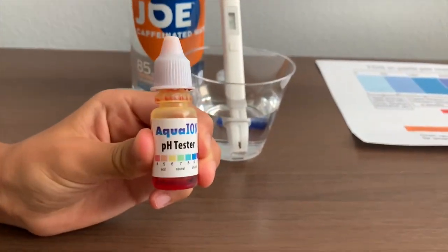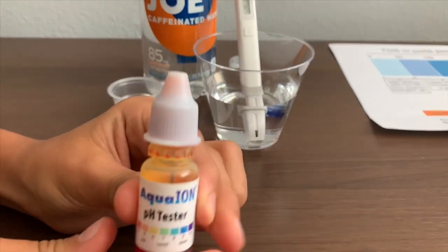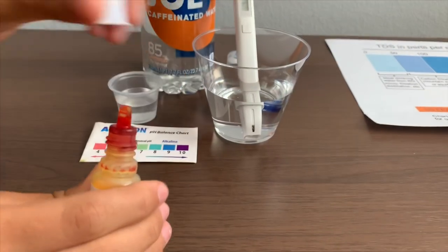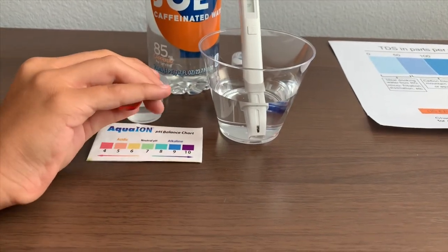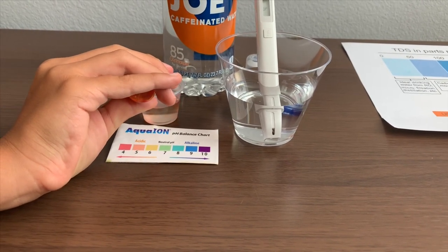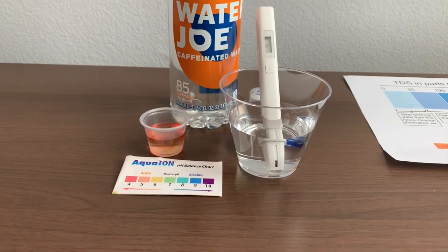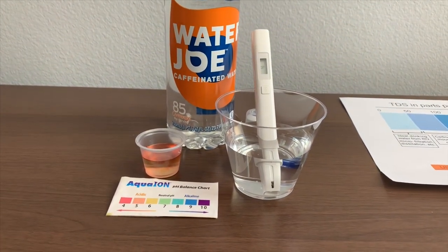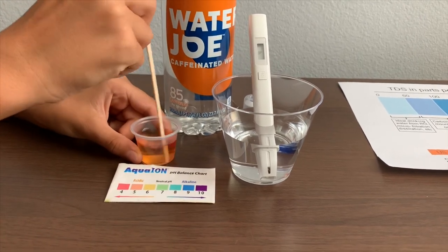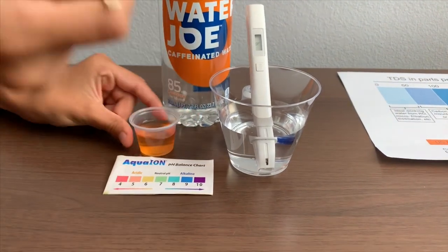Now let's test the pH level. If you want to buy this pH tester, check the link down below. Make sure you do two drops only. We'll stir it in for a better result. I'll say that's a five.